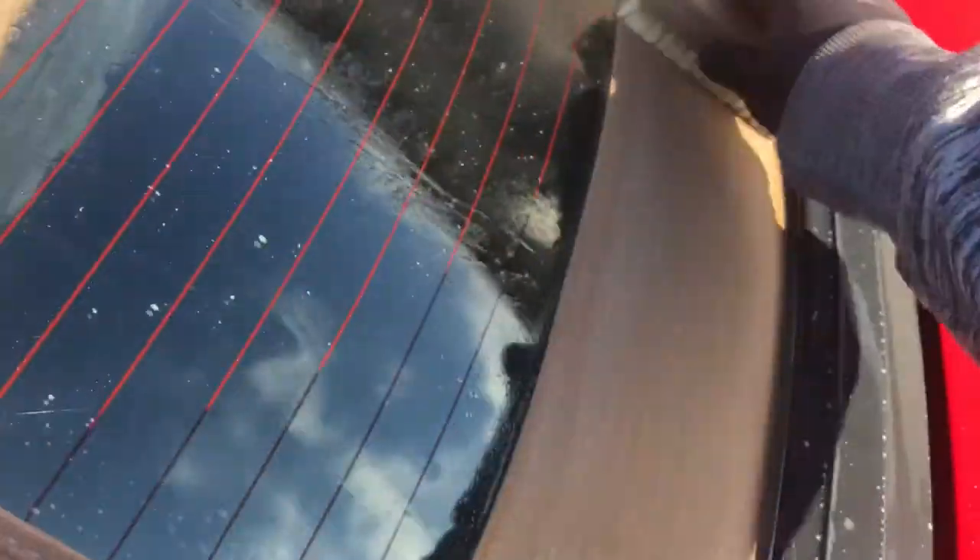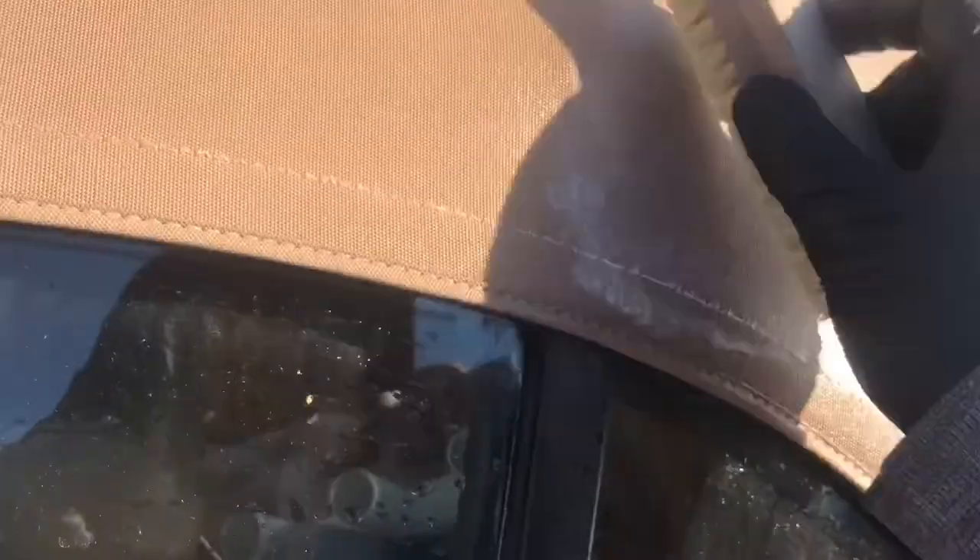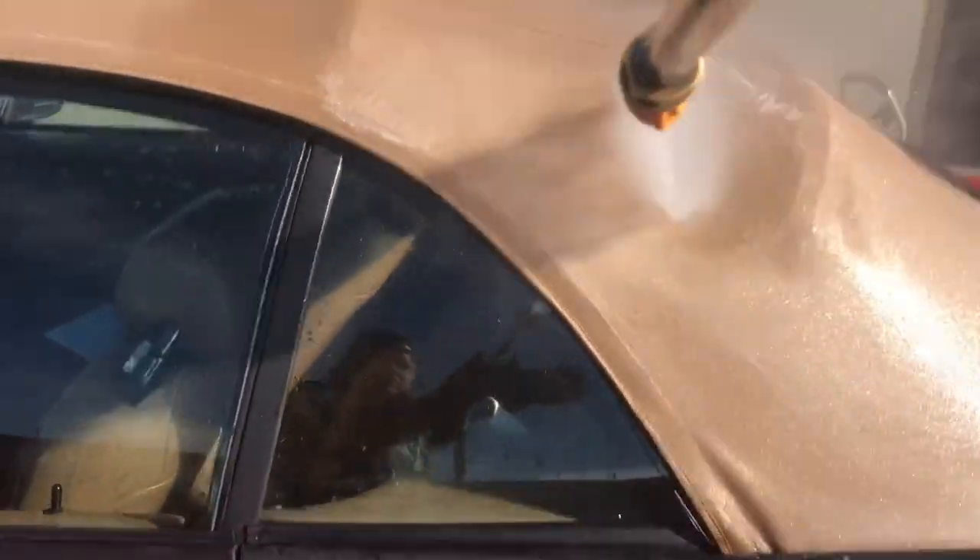You get the idea how faded and dirty the top was — it almost looked like it was turning white. But after the cleaning, the top actually retained its beige color again, which was really nice. Agitation is important, and sunlight and heat are important too; they help open up all the fibers and allow the bleach to seep in even deeper. There was a tough mold spot that wasn't coming out, but eventually it did come out.